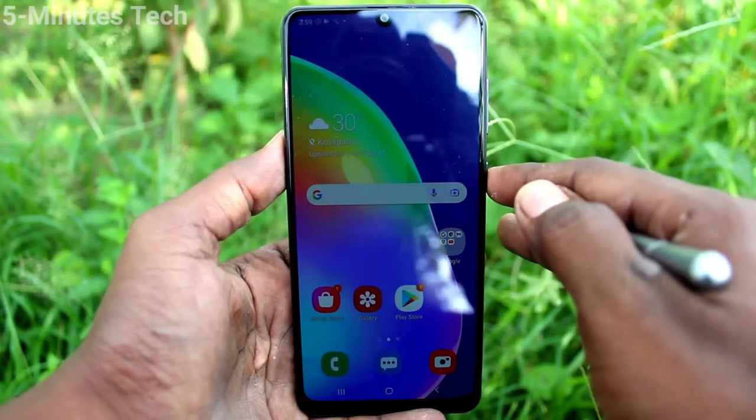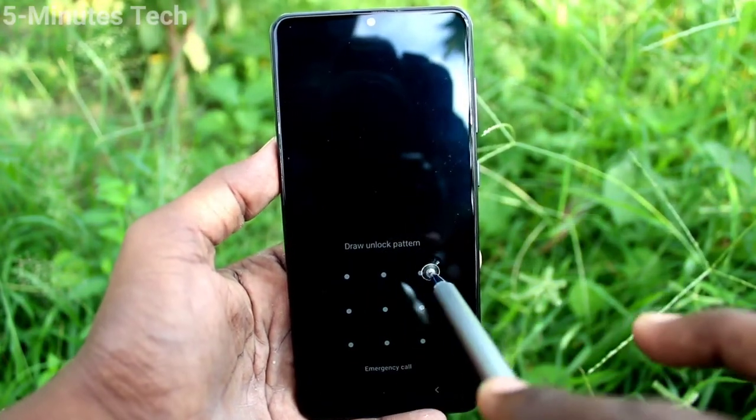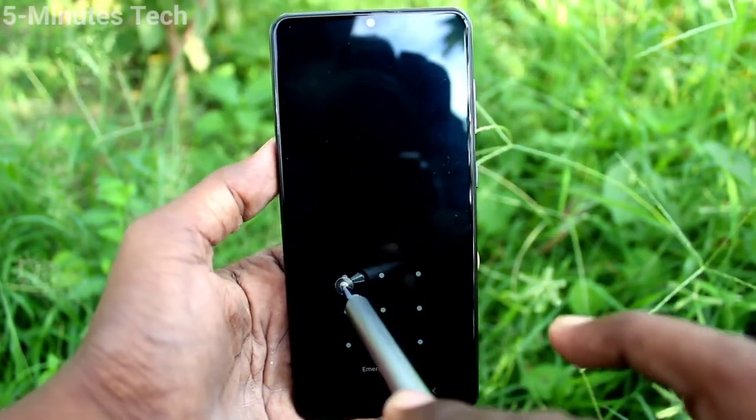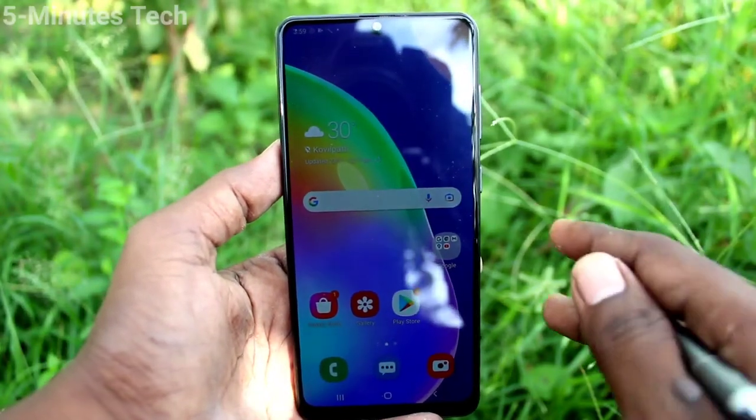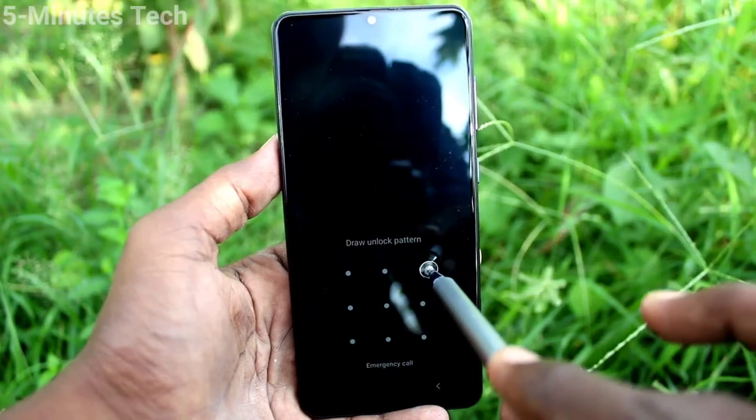Then go to home screen and put lock screen and try to open with your pattern that you set. Yes, the set pattern is working. I am checking.